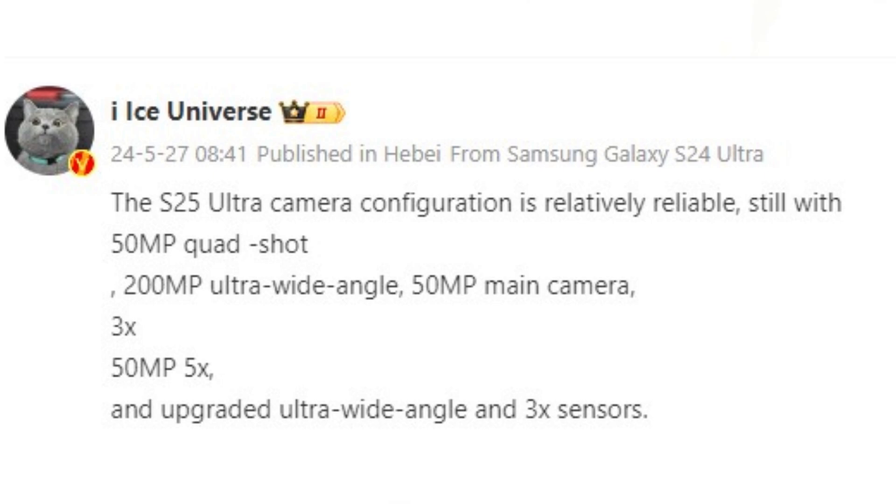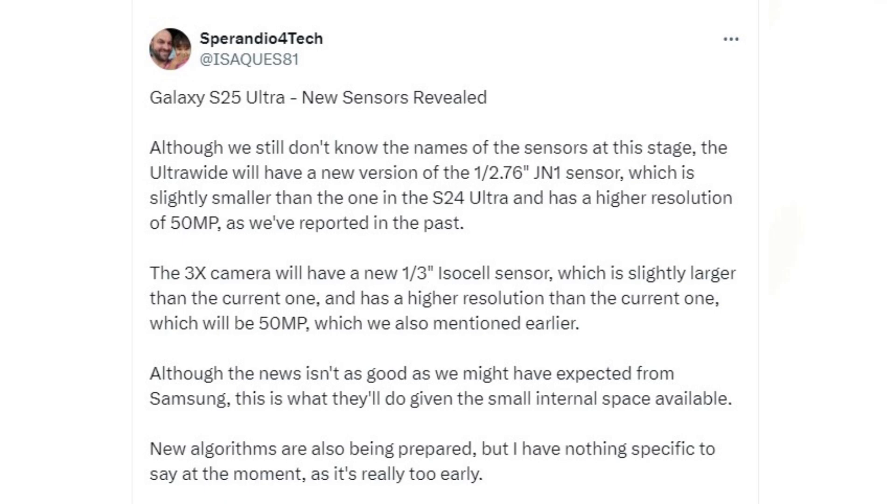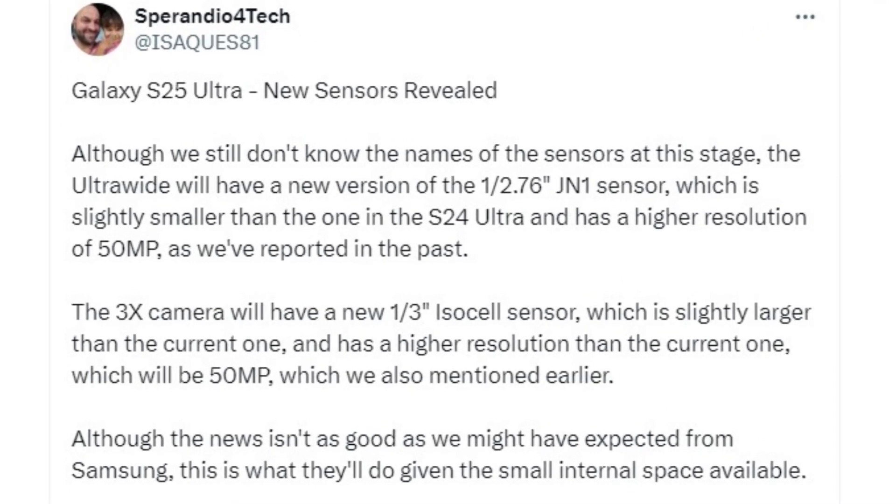This setup includes a 200-megapixel primary rear camera and 50-megapixel auxiliary cameras — telephoto and ultrawide. According to tipster ISAQDS81 on X, the 50-megapixel ultrawide camera on the upcoming flagship phone will utilize a newer version of the 1/2.76-inch ISOCELL JN1 camera sensor.